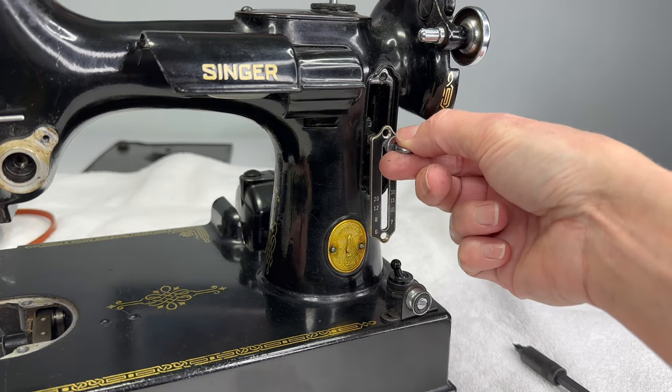So we have: the feed reversing handle, the regulating thumb nut, the feed regulator itself, the indicator plate, two screws for the indicator plate, the hinge screw — that's what that main screw is called — and the washer that goes on the hand wheel end to hold the feed regulator in place, which screws in to the feed regulator from the outside of the machine. Don't forget your little nut that goes on the feed reversing handle.